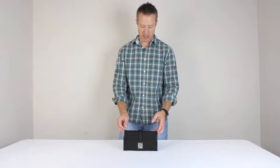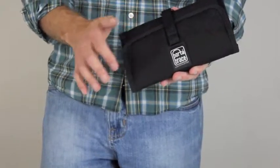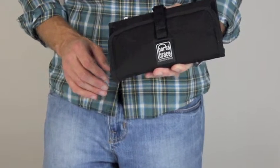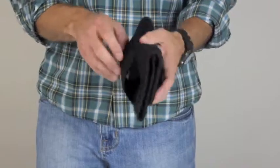This is the Portabrace PB SXS memory card holder. The exterior of the pouch is made with a thousand denier cordura material, which is highly abrasive and durable. The pouch can be worn on your belt or attached to your case on the strap.